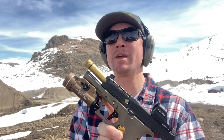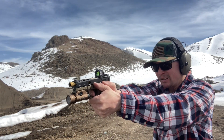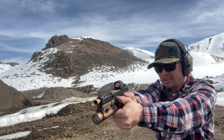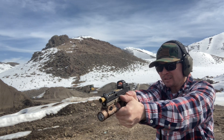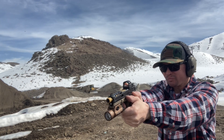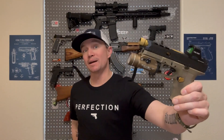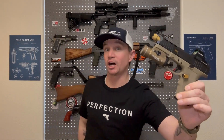So this is my PSA Dagger build — the Gucci Glock on a budget, as I've been calling it. I thought it was the Timney Alpha trigger that was the problem. Turns out the firing pin broke. I'm wearing my Glock Perfection shirt kind of ironically, because as I've called this in the build series, this is my Gucci Glock on a budget.